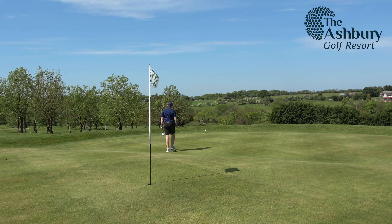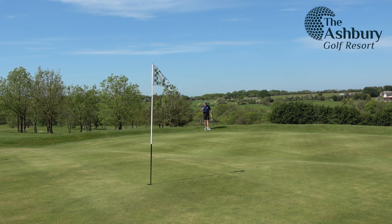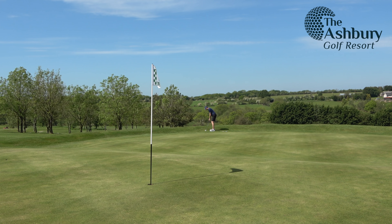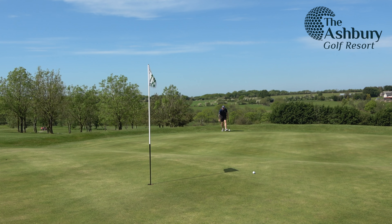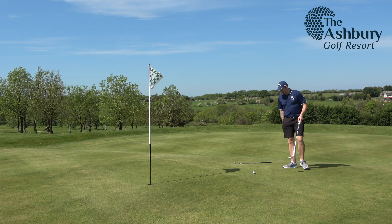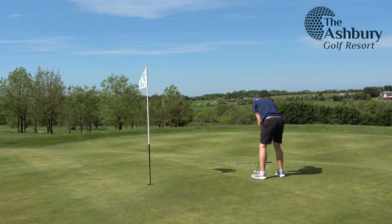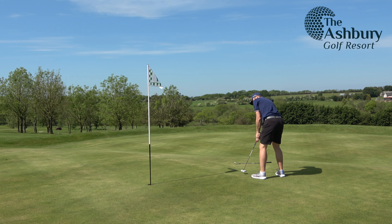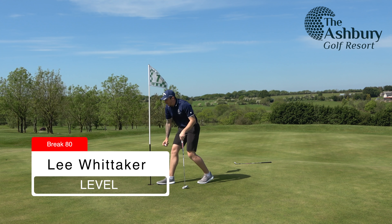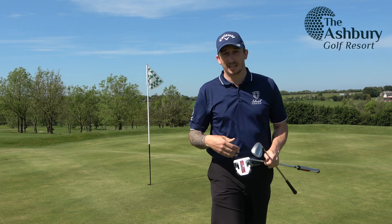I'm in two minds whether to putt it or chip it. I think it's closer than I would have got if I'd chipped it, so it was definitely the good decision to putt. Now I've given myself a tricky putt for par. Pretty straight putt — straight at it, nice and firm, don't want to start with a bogey. Yeah, that'll do. Good par to start, considering there was every chance of leaving that putt short, going back down the hill, and that would have been a really tricky two-putt.